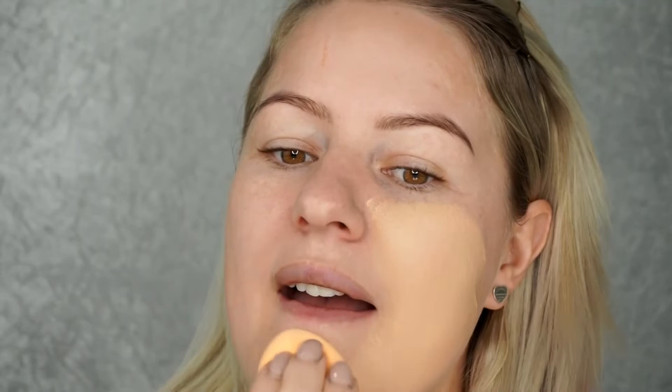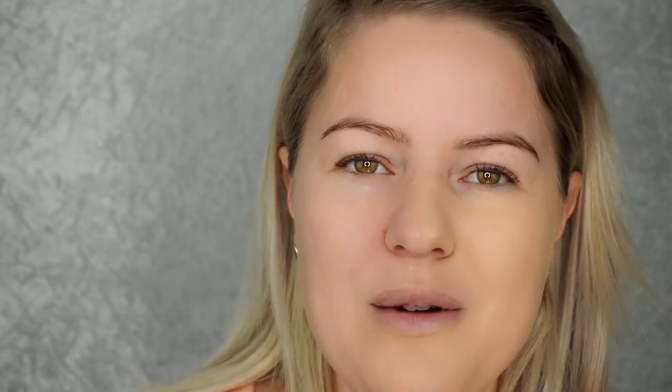A beauty sponge actually needs to be used damp. A lot of clients say they have a beauty sponge but it's hard and doesn't work like mine. First, it needs to be damp - not just run under the tap, but get it under there, squeeze and wait for it to expand, squeeze the water out all the way through to the core, wring it out as tight as you can, and then go over it with a hair towel one more time to squeeze out excess water. You can see as I'm pushing, the sponge molds to the shape of my face and gets that foundation in.